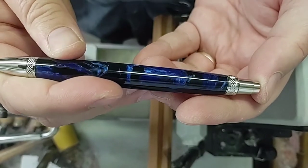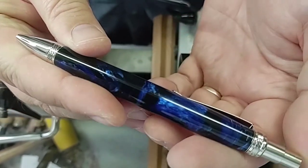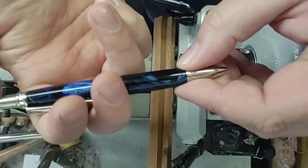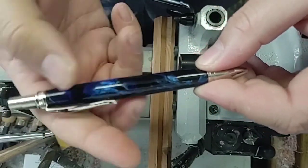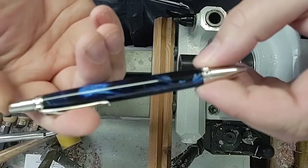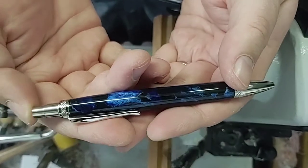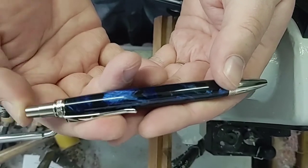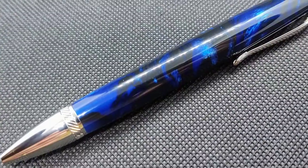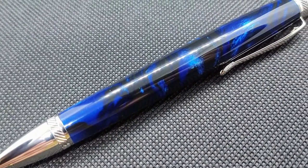Test for function. Look at that — perfect. Works real nicely. Got a really good click to it, really smooth. Could not be happier with how that turned out.